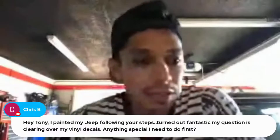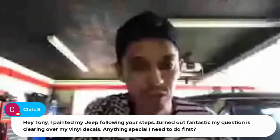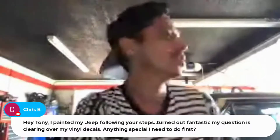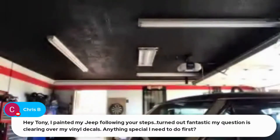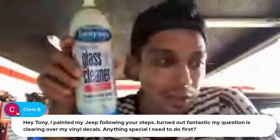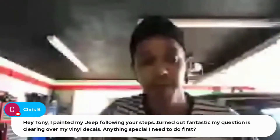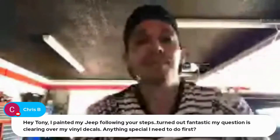Tony painted his Jeep following the steps and it turned out fantastic. His question is about clearing over vinyl decals — anything special needed first? No, you don't even sand them, just clear coat right over them. You could use a wax and grease remover very lightly, but I'd actually just use Sprayway glass cleaner. Make sure your decals are clean, wipe it down, and use a cloth with very little lint — maybe a microfiber. Make sure there's no lint stuck on the edges of the decal, because when you clear it those little lint pieces are going to be a pain to remove — you'll probably just have to bury them with the clear coat.